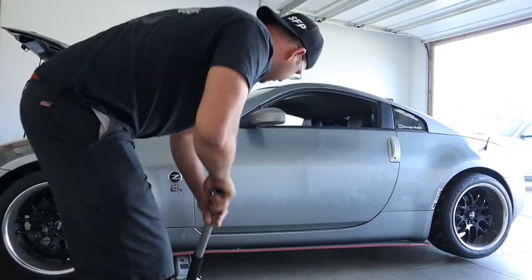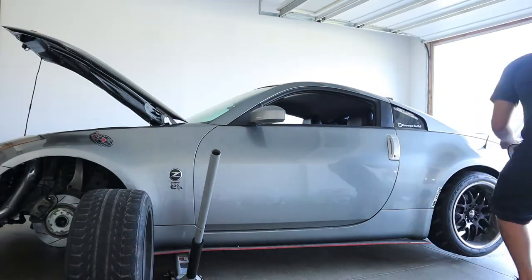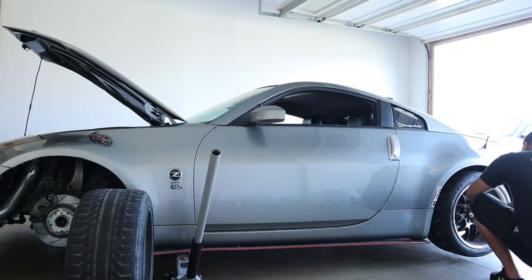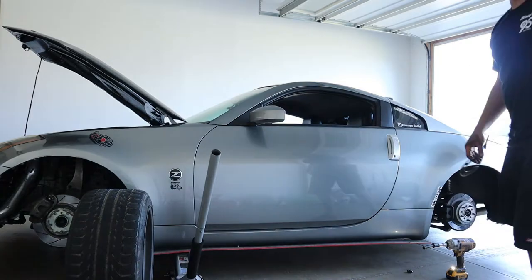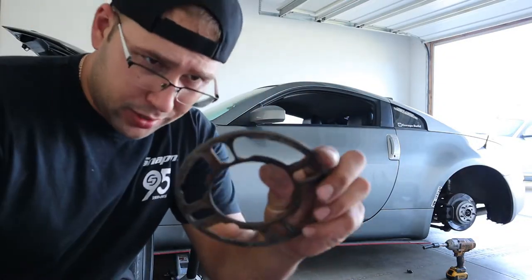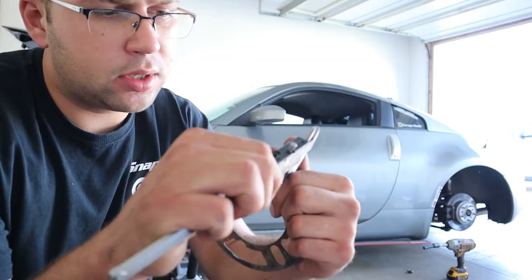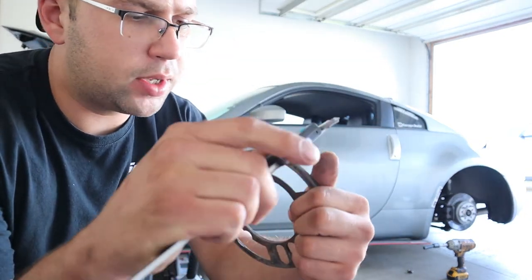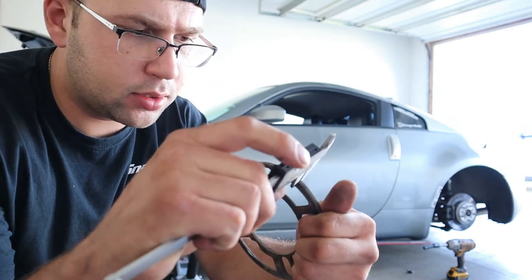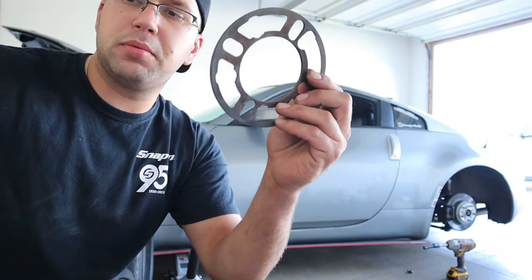I have one of these universal spacers that you'll get probably at a parts store or something. Let's just measure it real quick — it is yeah, five millimeters. So this is a five millimeter spacer.